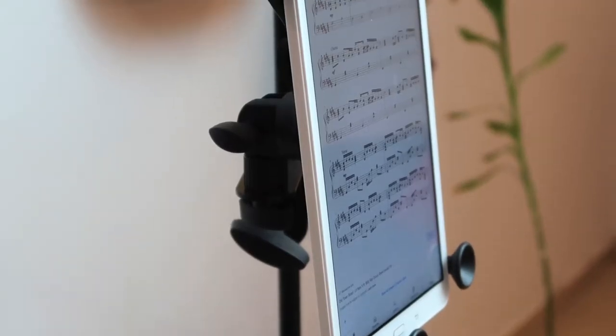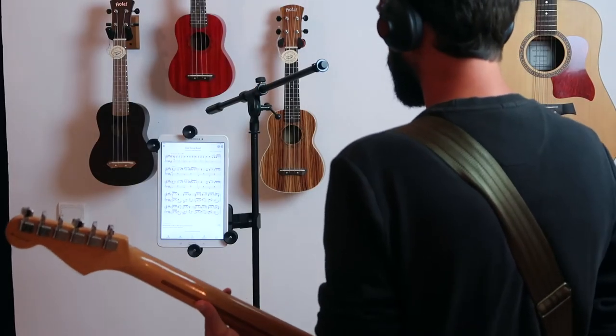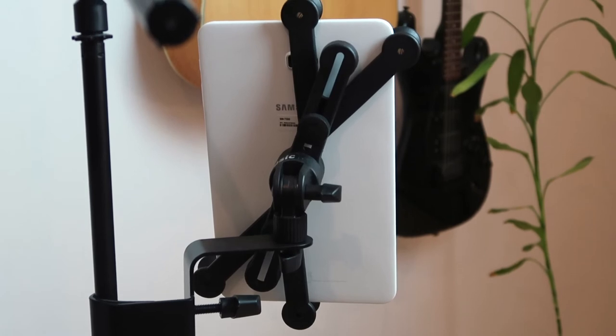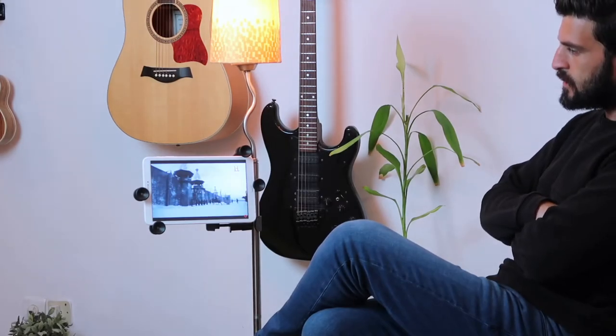You can mount the holder to any kind of pole. Most of our customers clip it to microphone stands, music stands, drum sets, but really you can use it anywhere you want your tablet in front of you and have both of your hands free.